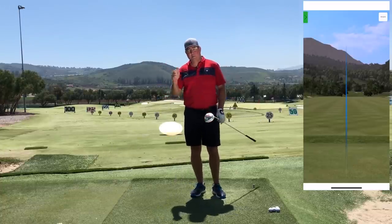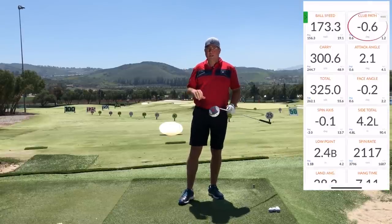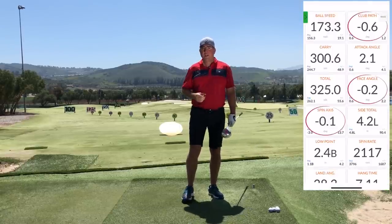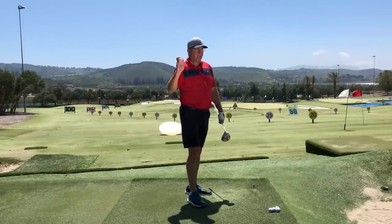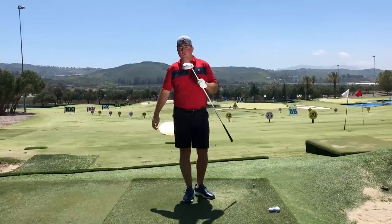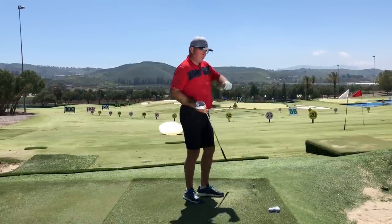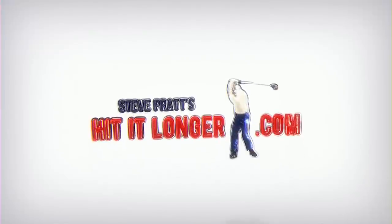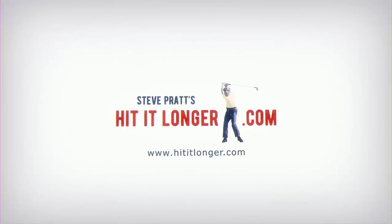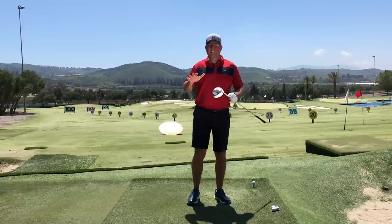It's an awful lot of fun to hit the ball out there a long way — in this case well past 300 yards — but I'm not holding lag to do that. Instead I'm doing what I call an out throw. Right after this let's talk about how to make a good strong out throw so you can catch up with your left arm and hit the ball a lot farther.